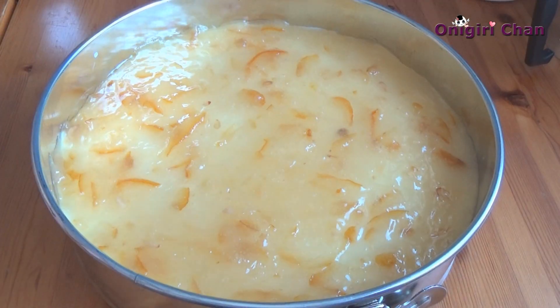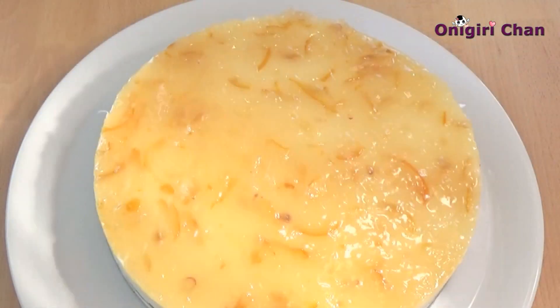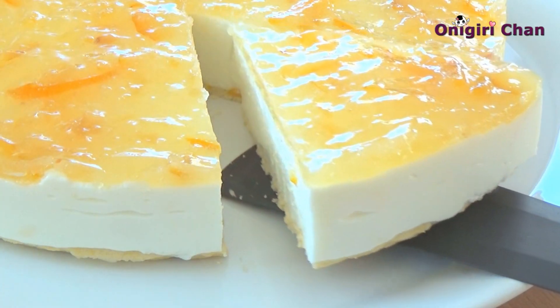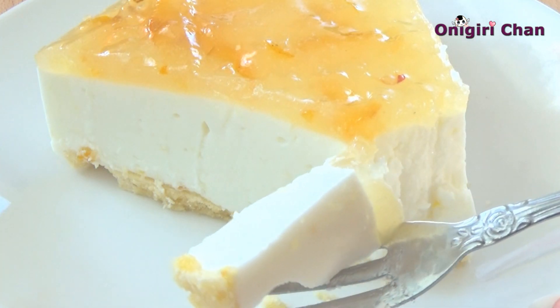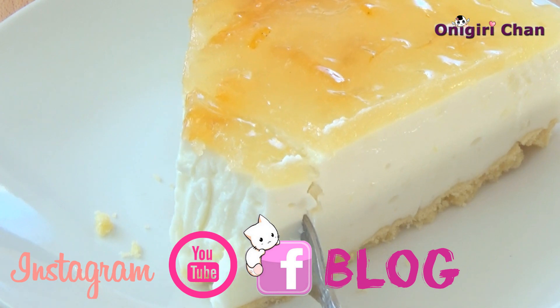Refrigerate it for about three to four hours. Wow, this cake is very very yummy! If you like this recipe, give us a thumbs up. If you wish for more yummy recipes, please subscribe to our channel. Thank you so much for watching and see you again!